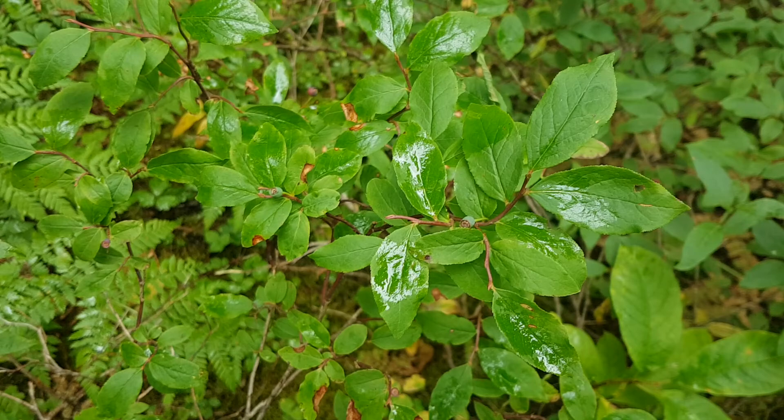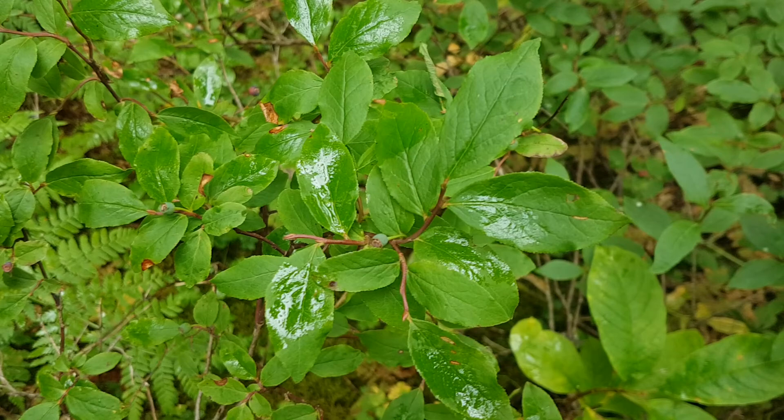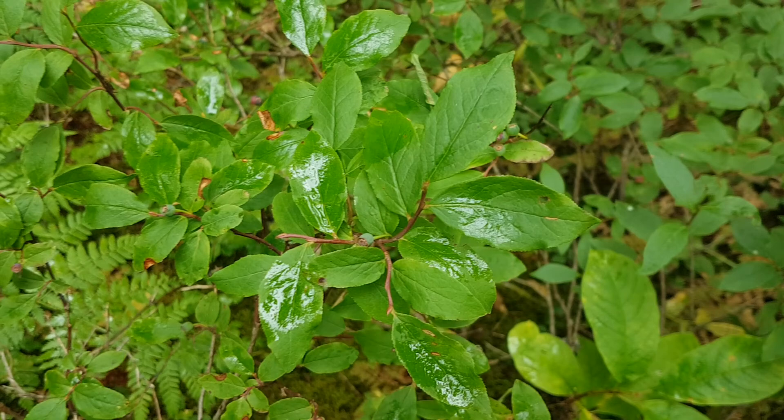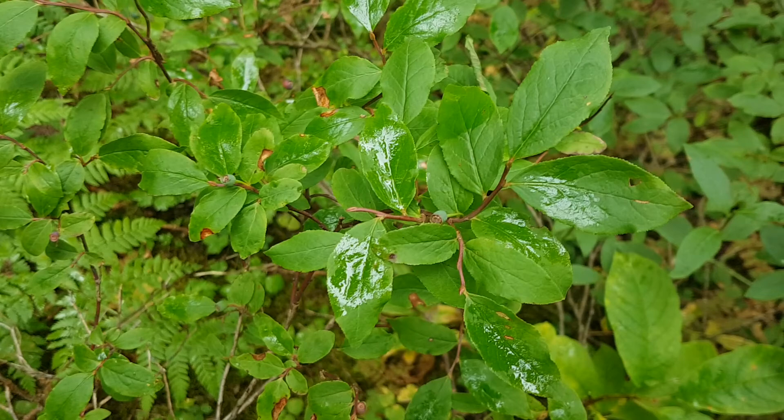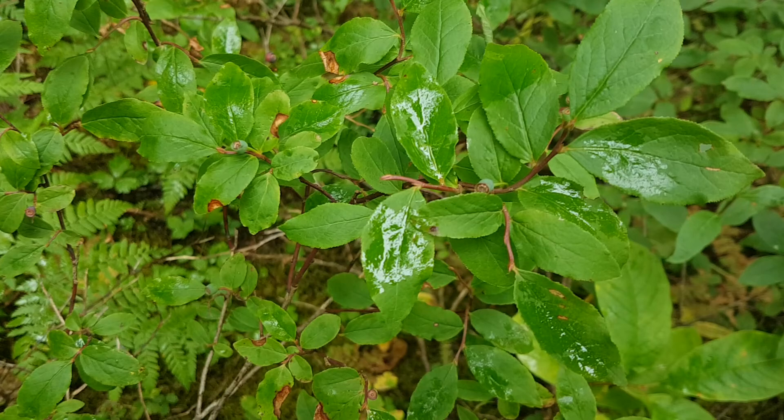A good species to know and be able to identify, so you can scout out good berry picking patches, is the black huckleberry or Vaccinium membranaceum. It's a shrub that tends to grow in the understories on dry to moist sites, from valley bottoms to high elevations. It seems to be a bit moister on the sites where you'll find it more abundant, but it grows on a pretty big range of sites.